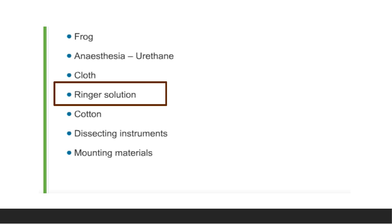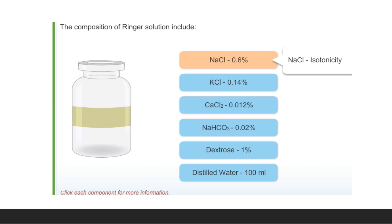Now we will learn about the Ringer solution. This is the frog's Ringer solution. Its composition contains sodium chloride 0.6%, potassium chloride 0.14%, calcium chloride 0.012%, sodium bicarbonate 0.02%, dextrose 1%, and distilled water 100 ml. The function of NaCl is to help maintain isotonicity.